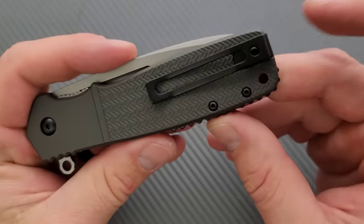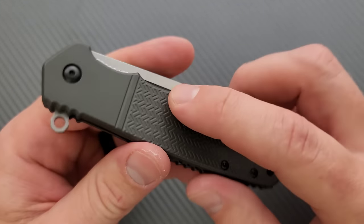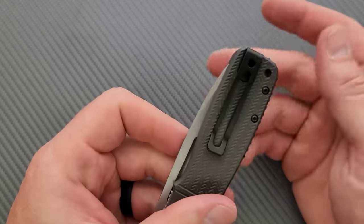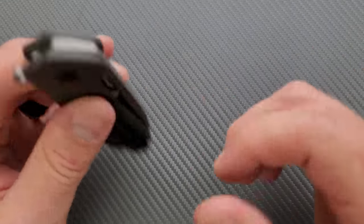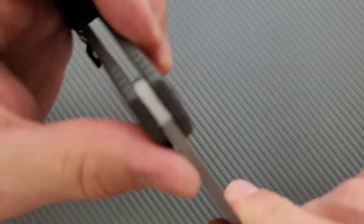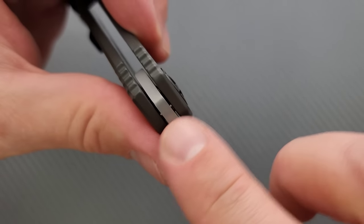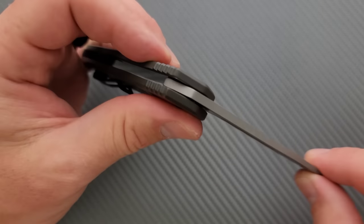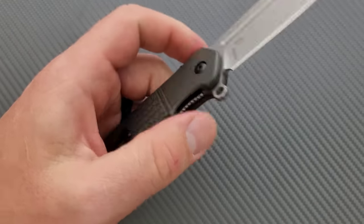Pocket clip: really great. In and out of the pocket, this thing is super easy. It's squared off but not sharp, and it's ultra deep carry. It carries really well. The stop pin is located internally — there's just a channel on the blade and it rides in there, stopping at the front and at the back.